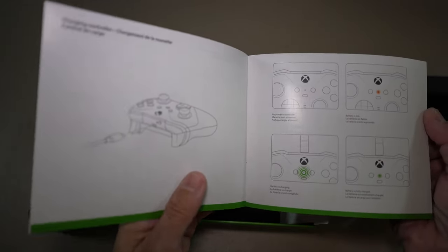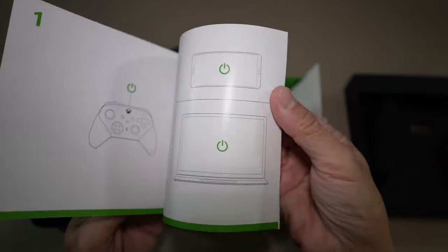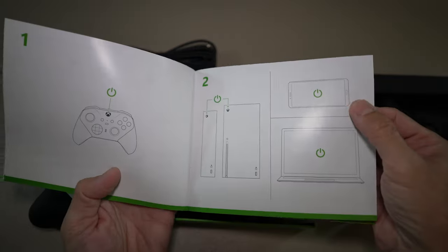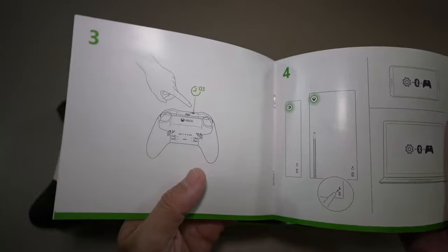For charging and even wired controlling, I do have something for that. I don't have an Xbox but I do have a mini computer — you could see it here on my channel.